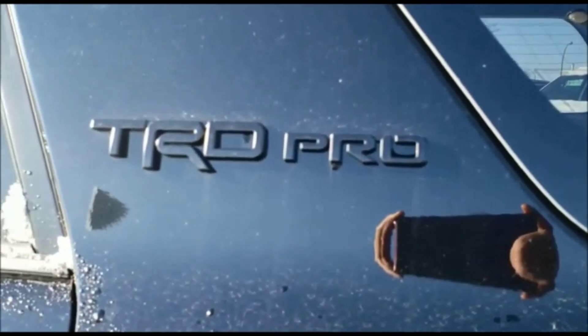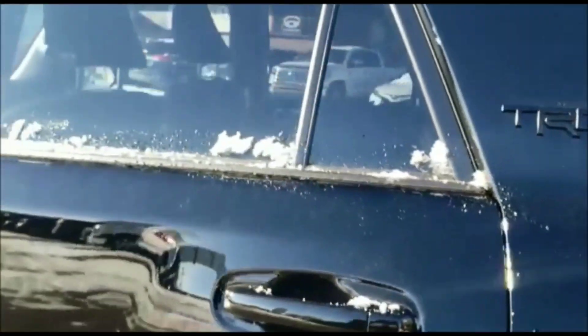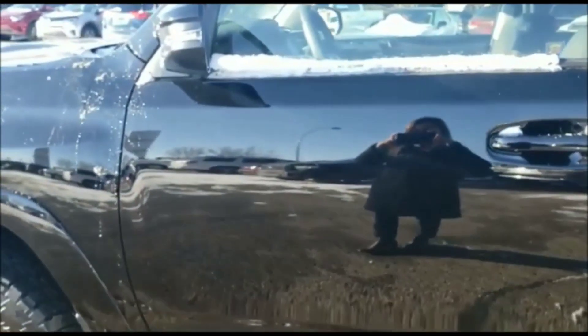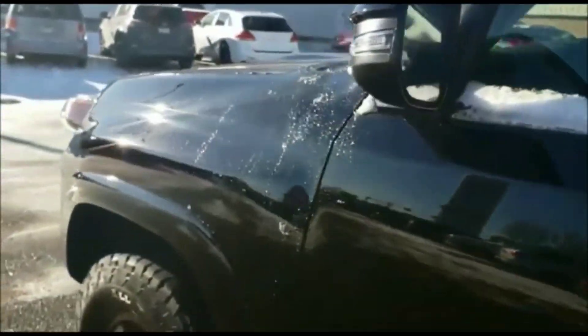On the C pillar and on the back we do have that blacked out TRD Pro logo and a basket-style roof rack on top. Beautiful color — changes quite a bit.